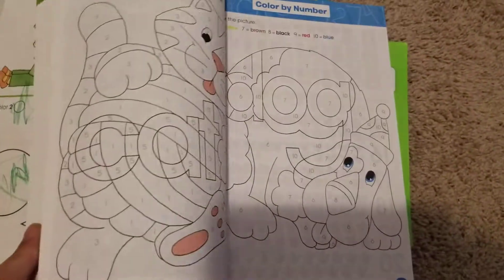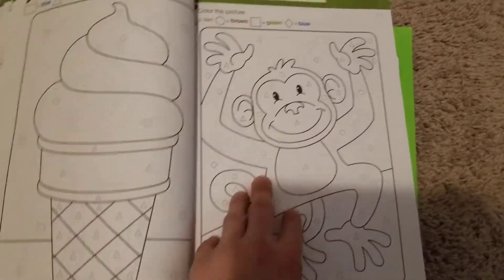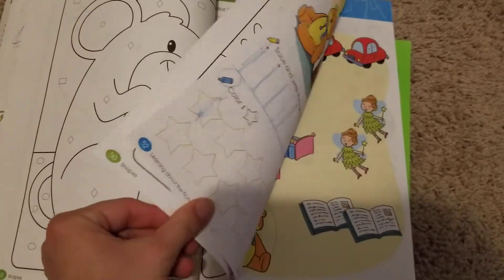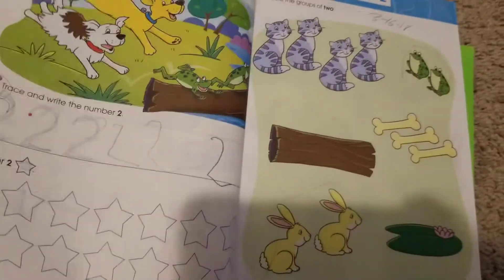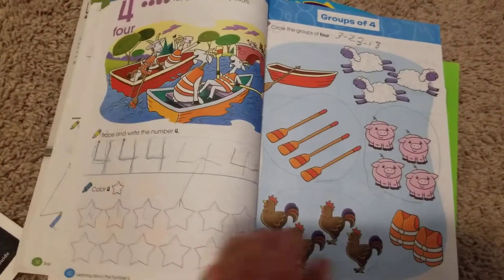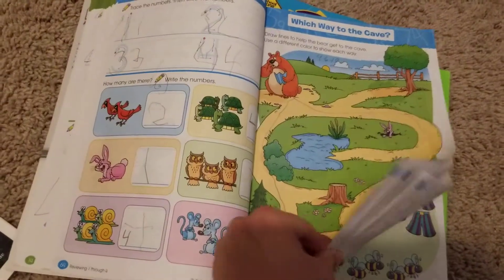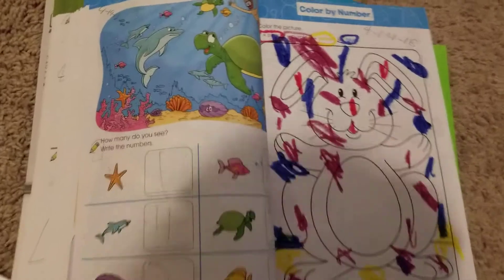And then we move on to other things. We skipped that one because he is not very good at coloring. I will show you why we skipped it. But he's practicing writing. So the numbers are still a little sloppy, but he is always practicing. So that's why we skipped.